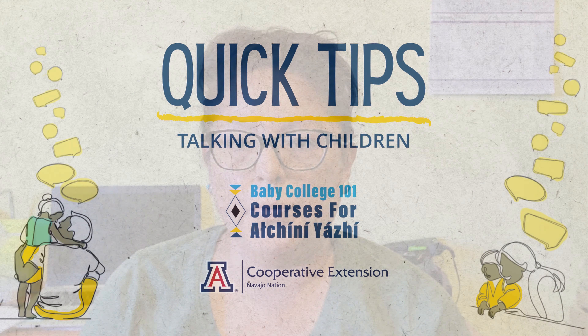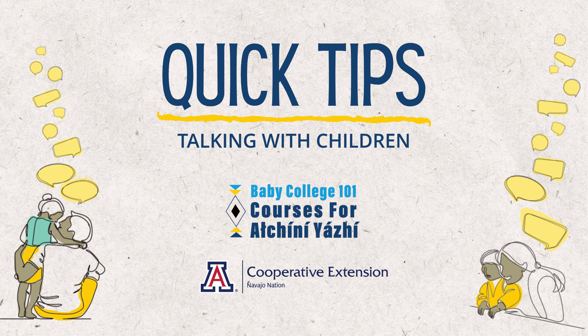Learning the letters and their sounds is an important part of learning to read and write. Today we're going to talk about helping your child get ready to read by playing Simon Says. Hi, it's Katillion Snedi with Cooperative Extension with the University of Arizona. Welcome back.